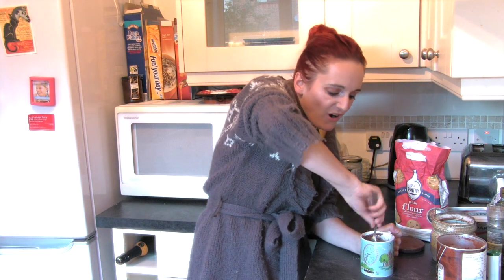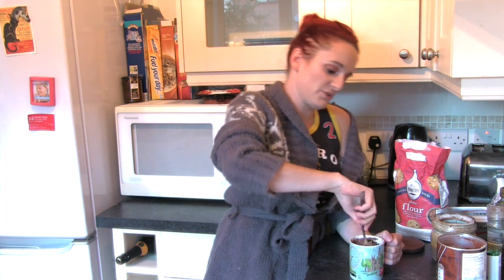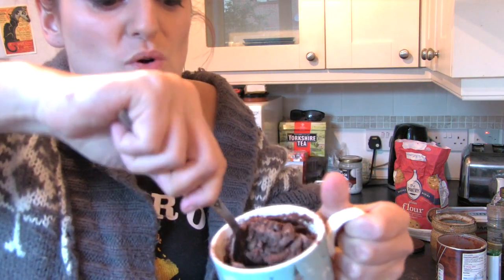And if it's still too dry — which this is — because not only did I use a mug that's too small, I used a spoon that was too big. You need to add a bit more water. So I added a bit more water.